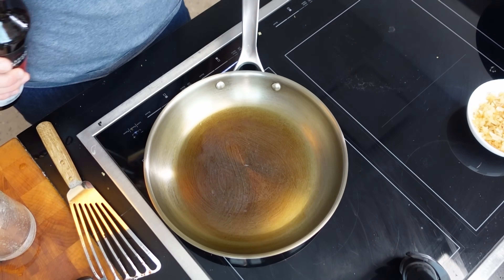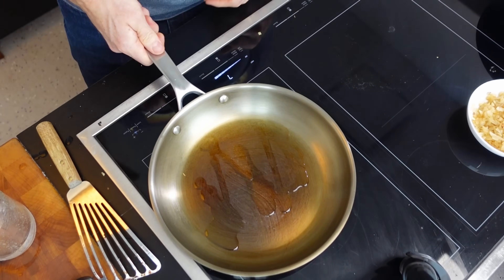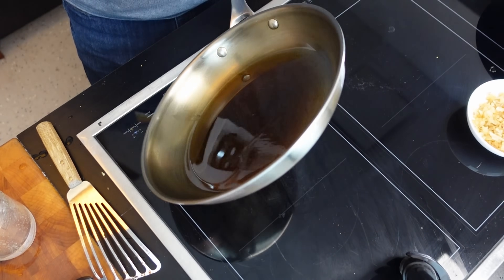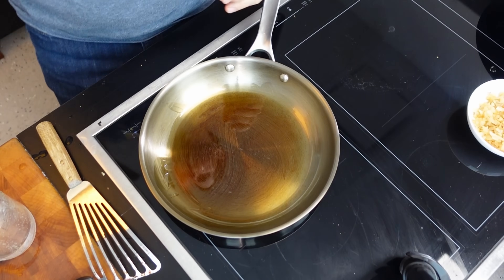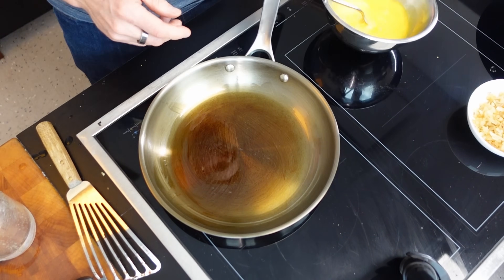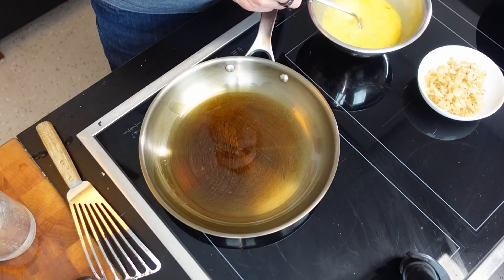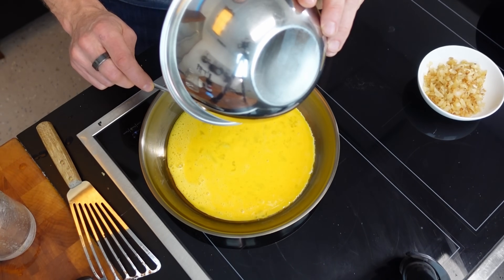Now we're going to get it back onto the stovetop, heat it, and do an omelet. I'm going to put on some oil and let that heat up, get it all around. We're going to use three eggs and then some of our onions.